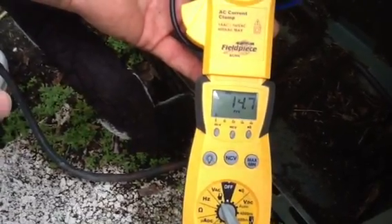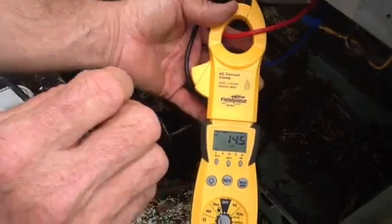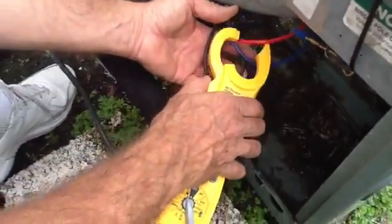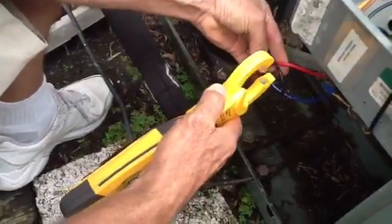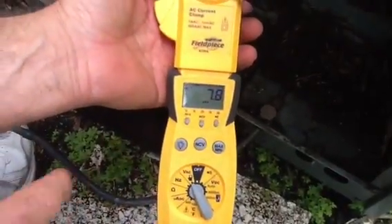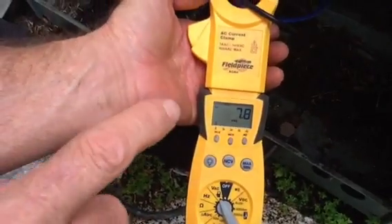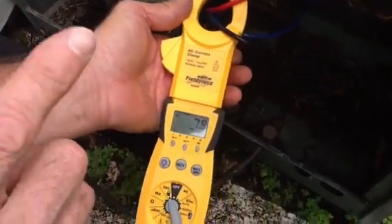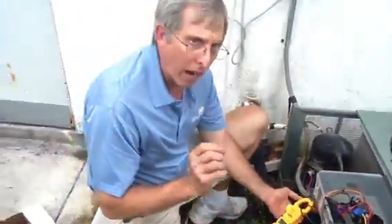Now I'm going to put it on the common — 14.7. We had 15.7 and 14.6 or 14.5. Now I want to demonstrate what happens if you put your amp probe over two wires at once. It's half as much — sometimes it will even go to zero. That is not the correct way to do it because the wires cancel each other out. So keep in mind: one wire at a time.